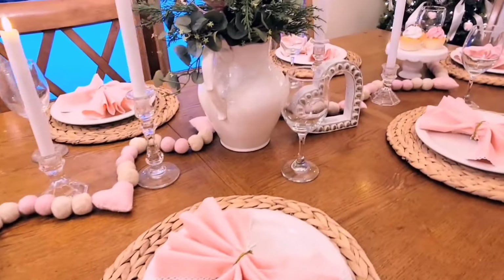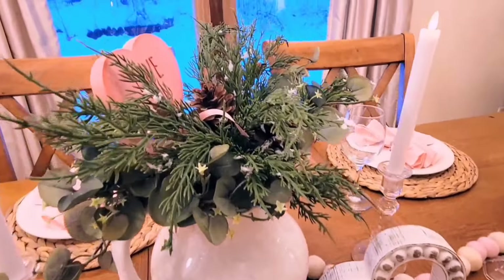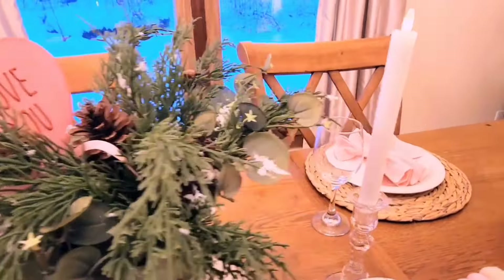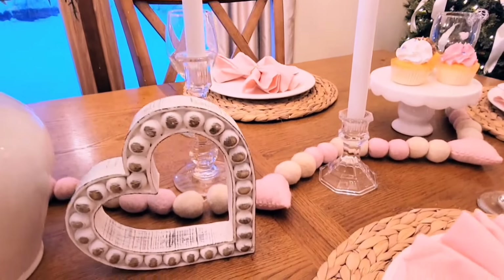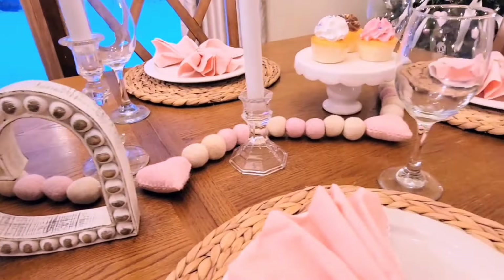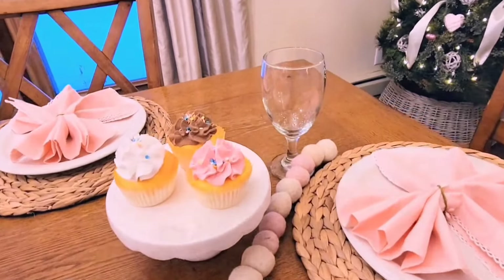Here's how my table looks all set and ready for Valentine's Day. The glasses were from Dollar Tree, I think the plates were from Dollar Tree as well, and I had the napkins stored away from a previous Easter. You definitely do not have to spend a lot of money to have a simple but elegant tablescape.